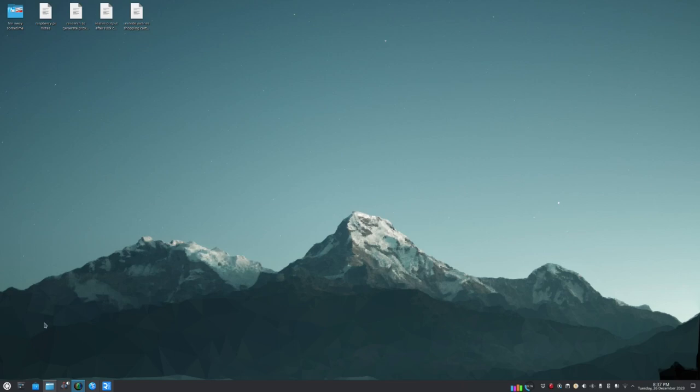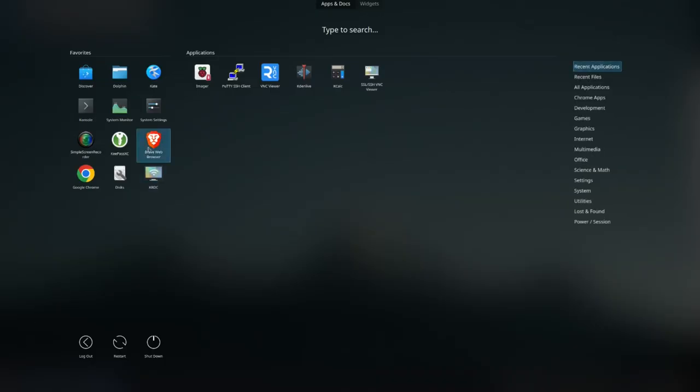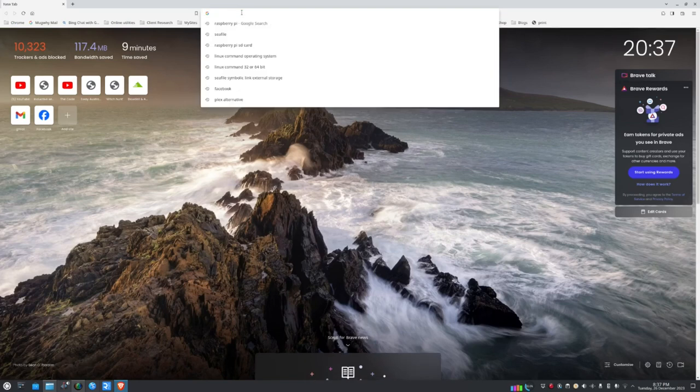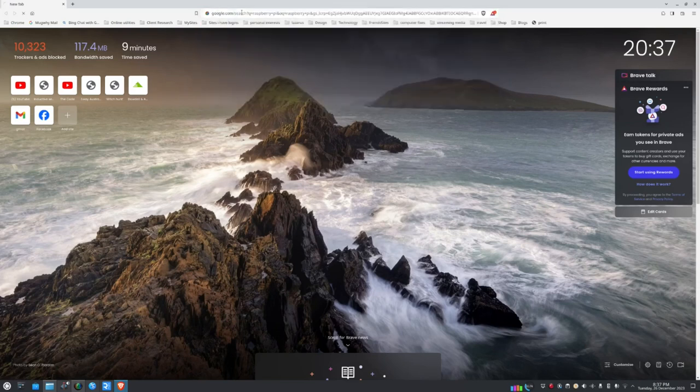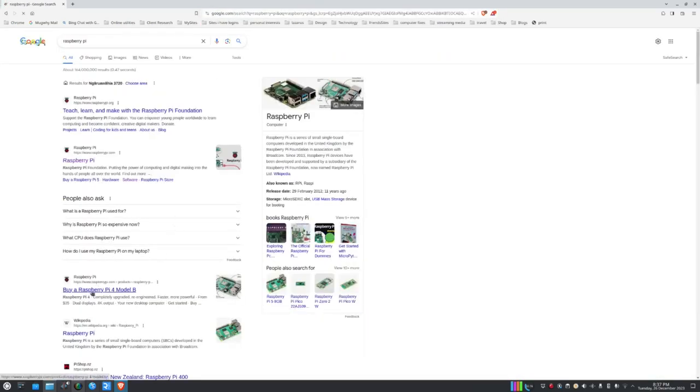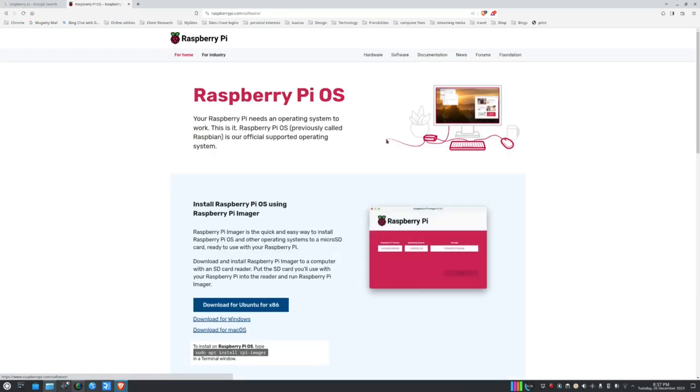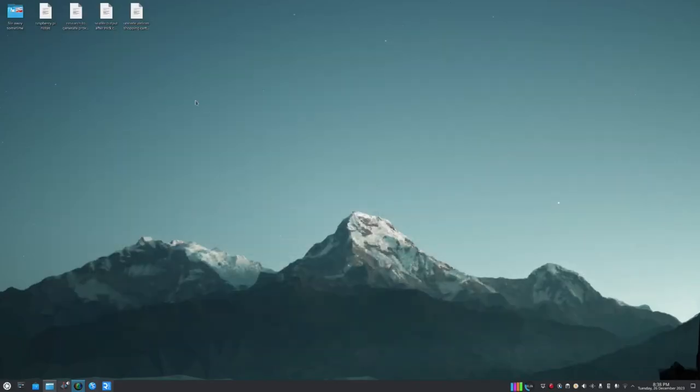To download the operating system for our Raspberry Pi, open a browser and download the Raspberry Pi Imager application — available for macOS, Windows, and Linux. Since I'm a Linux user I'll be using the Ubuntu version, which I've already installed.